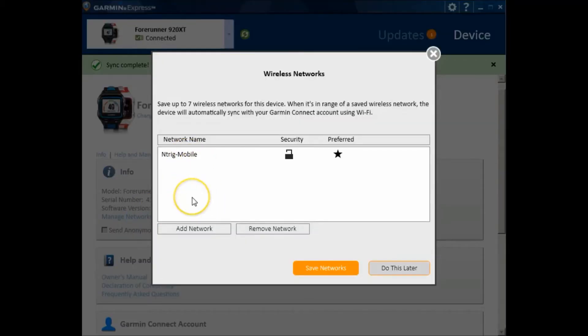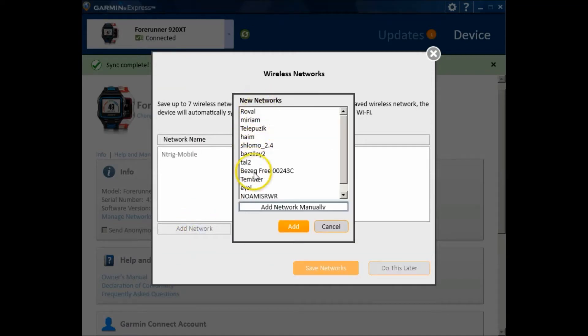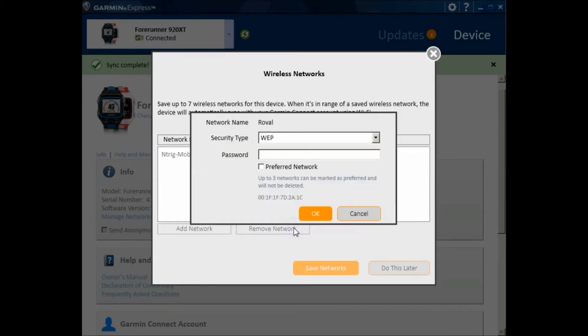You can define up to seven wireless networks. Click on 'Add Network' — this shows the current available networks. I will choose my network. You can always edit manually. Click 'Add', then select the security type — I will select WEP. Enter the password for this network, and if you want to upload automatically, check the 'Preferred Networks' option.